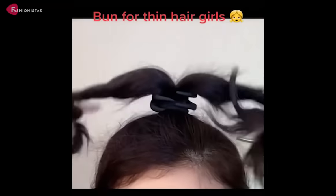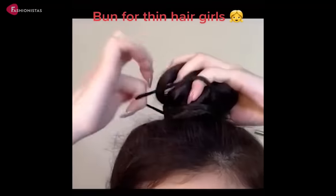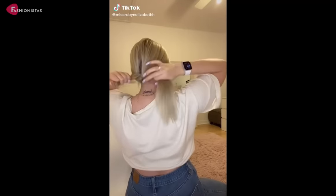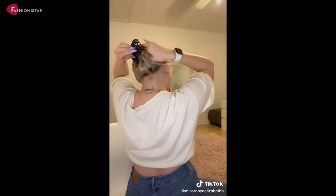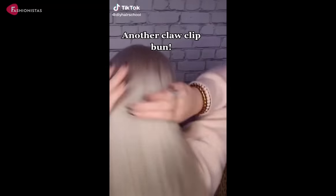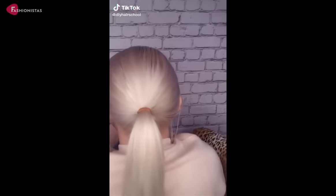Hi and welcome to Fashionistas, the ultimate destination for hairstyle inspiration. If you have thin hair, you know the struggle of finding a hairstyle that looks good and doesn't make your hair look even thinner. So whether you're looking for a cute and casual style or something a little more formal, we've got you covered.